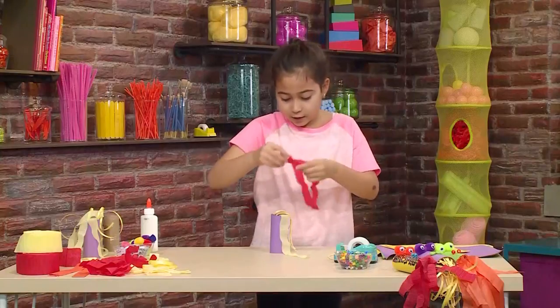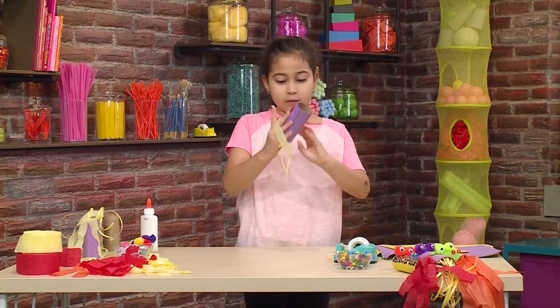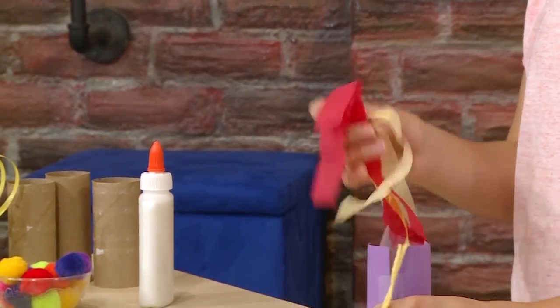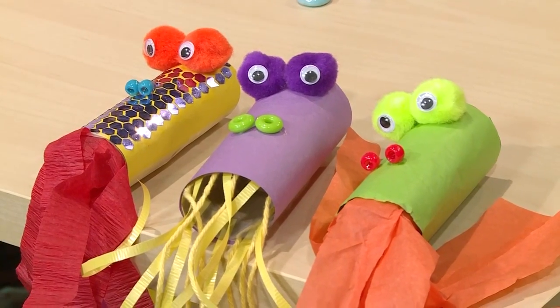I'm going to put different colors of streamers in and make it look cool. After this, you can decorate it any way you want. Here are some I made earlier — you can add glitter or any kind of decoration.